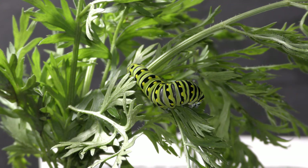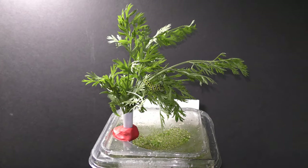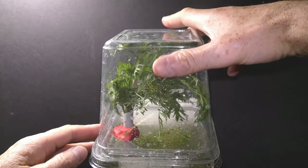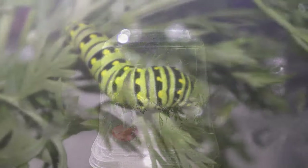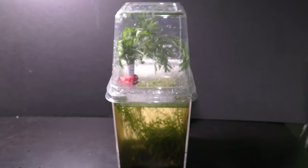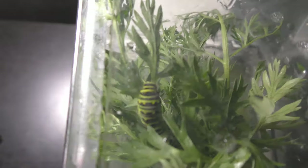Cover the garden with a plastic box. The box keeps my pet in and reduces evaporation while allowing for some air circulation. That's it — setting up an aquarium garden is very simple as you can see.